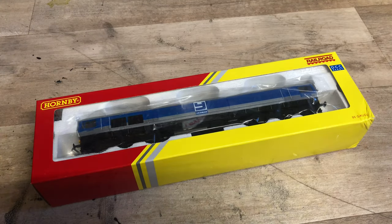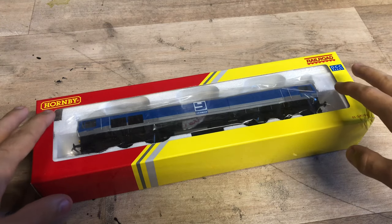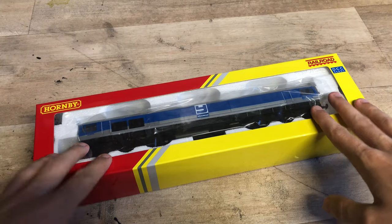Hello everybody and welcome back to Firefield Junction. Apologies that it's been a while since I've uploaded a video, I've just been quite busy with other stuff, but we're back, we're finally here with another video and as we can see we've got another loco for us today.